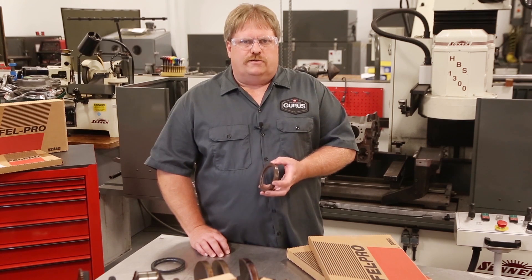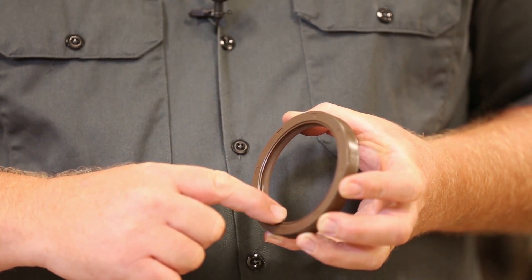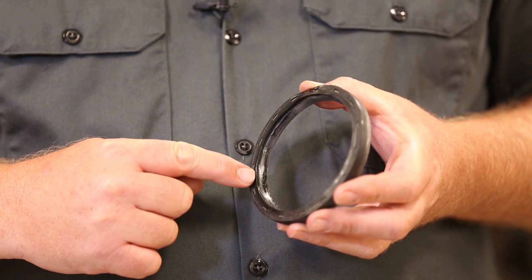When installing rubber seals, a lubricant should be applied to the main sealing lip area. A common mistake we see is the use of lubricants when installing seals that have a PTFE main lip.